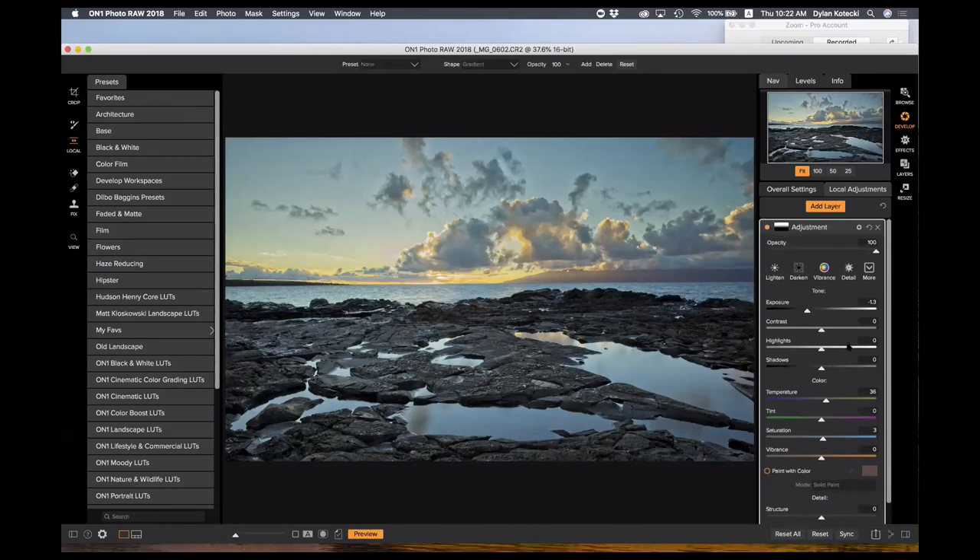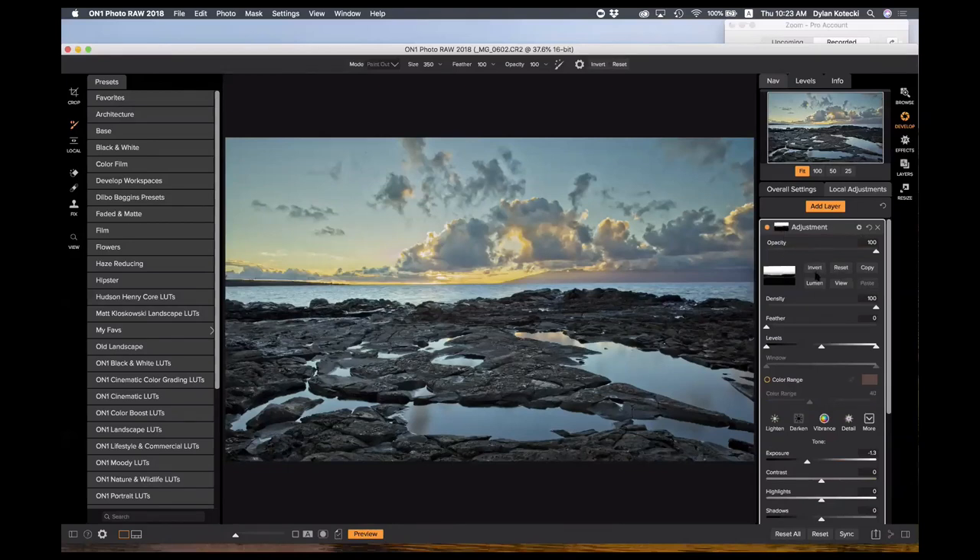One last thing: there's also the adjustment brush. Just like the local adjustments gradient, if you want to brush in what you were doing with that local adjustment, you can do so by choosing the brush tool and brushing it in. You can also change the mode from paint in to paint out to remove the effect from specific areas like the ocean or the mountain. You can see the mask view showing how it's appearing on the photo. There are also more advanced masking options — luminosity masks can be found here in the develop module and effects module.